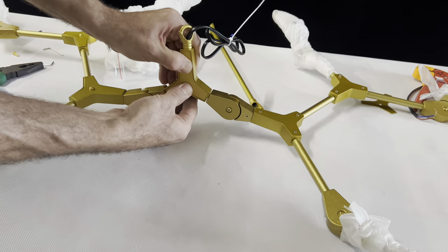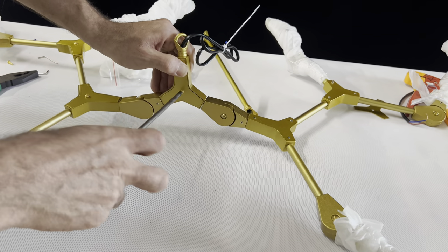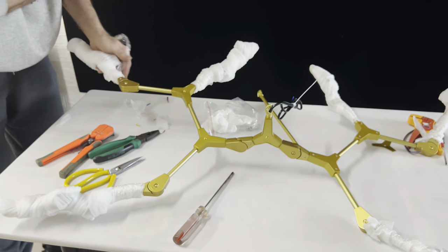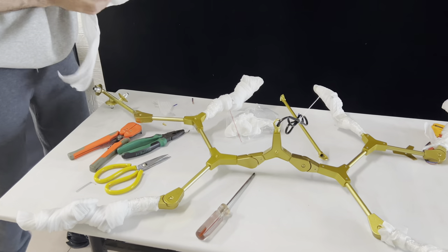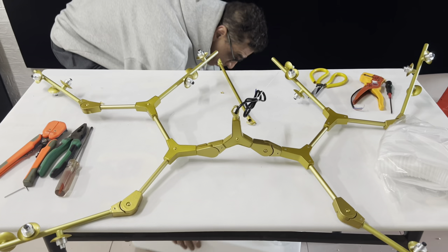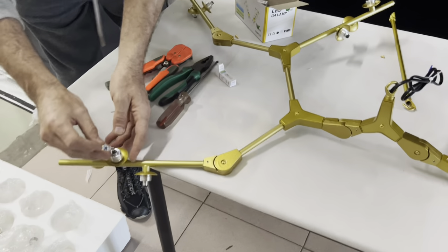After we finish, we fix all the layers inside the box and we cover it. Now our light is ready. We take out all the packing - we kept the packing on just to not make it dirty. Now we take out all the packing and it's ready. Inside the packing here is the glass and the bulb. The bulb is so easy - just fix it in this way.